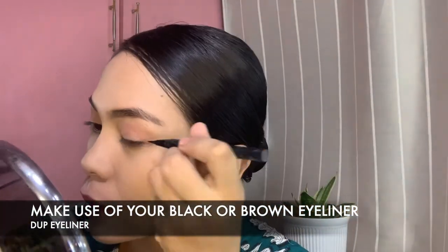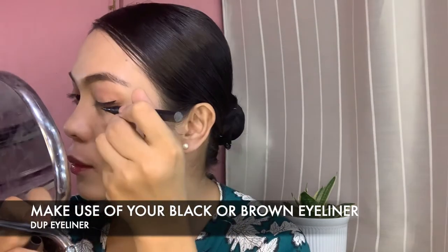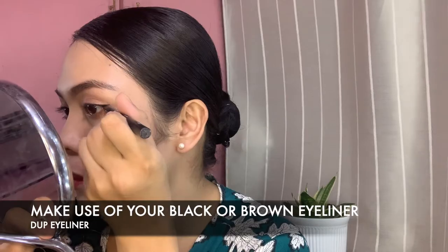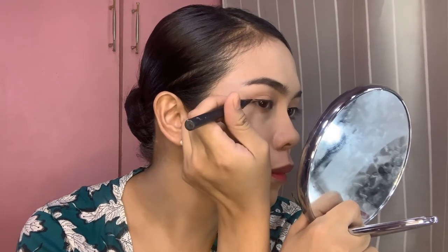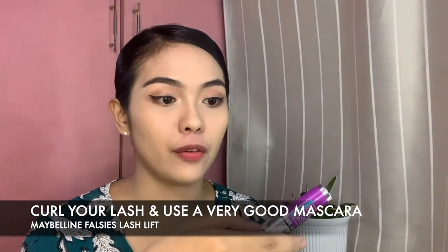Afterwards, we are going to proceed with our eyeliner. A little wing will do, and as much as possible, draw the line close to your eyelashes so it will look very thin and very subtle. Next is curling your lashes and putting on mascara. Make sure not to use any eyelash extensions or falsies because they are not allowed.